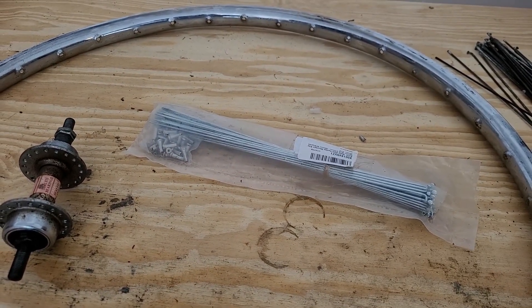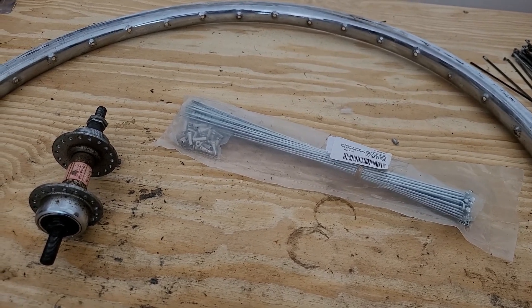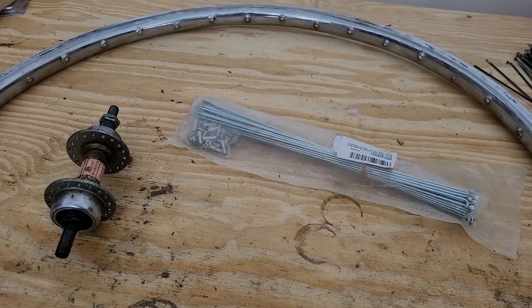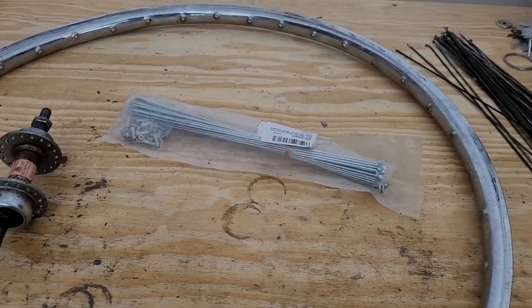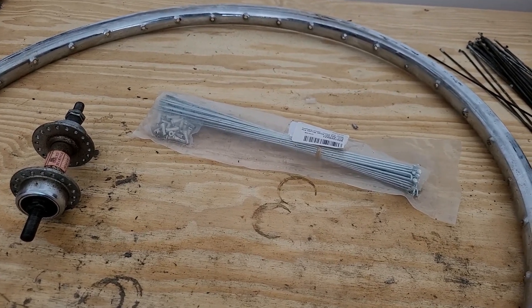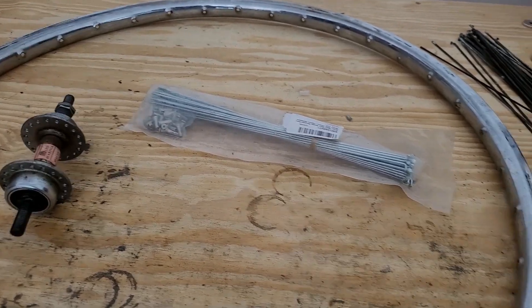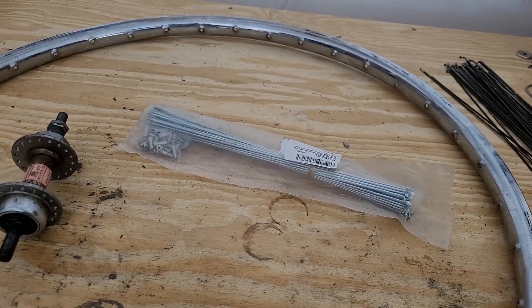You can just Google a spoke calculator and there are some that even have measurements for existing hubs and rims, so you just punch in what you're going to use and that will work. For this one, since this is an old wheel set, I actually just pulled an old spoke out and measured it to get the measurements.